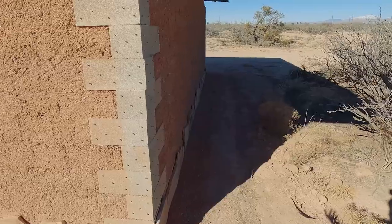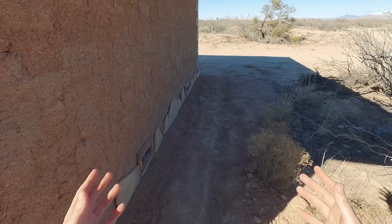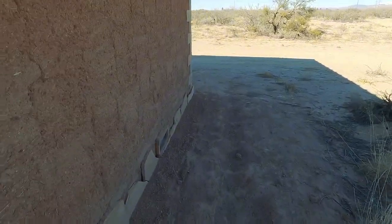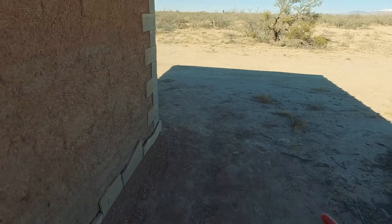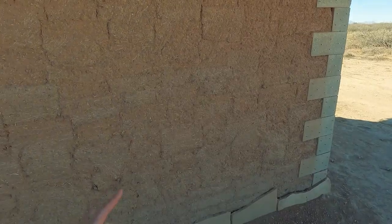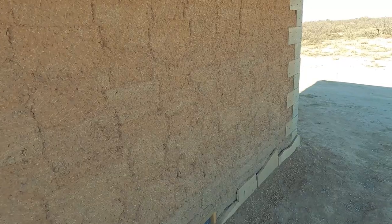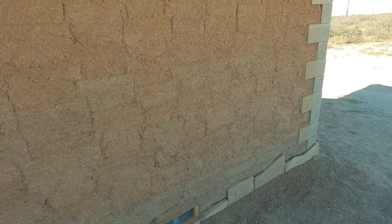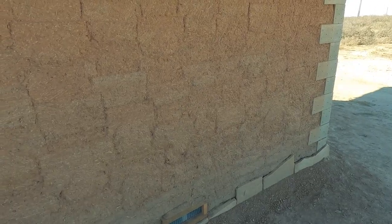You pour or pack your adobe or structural earth material into the form, and once it's dry enough — or immediately if you're packing it dry enough — you can just take the form off, move it, and do another brick directly on the wall. The advantage of the in situ adobe method is you can build an adobe wall without the intermediate step of making bricks off to the side in a yard, allowing them to dry, and then moving them to the build. You can mix your material and just build the wall directly, and you also eliminate the mortaring step, which is a big labor saver.